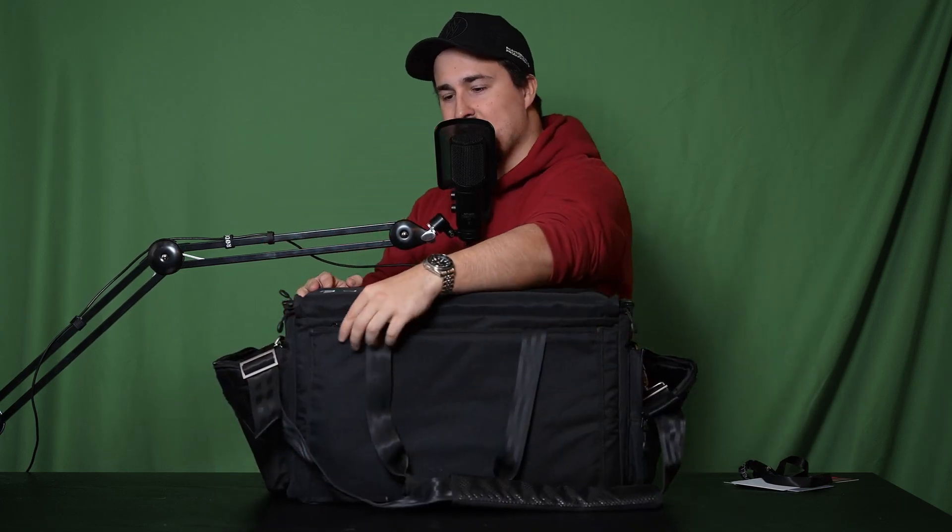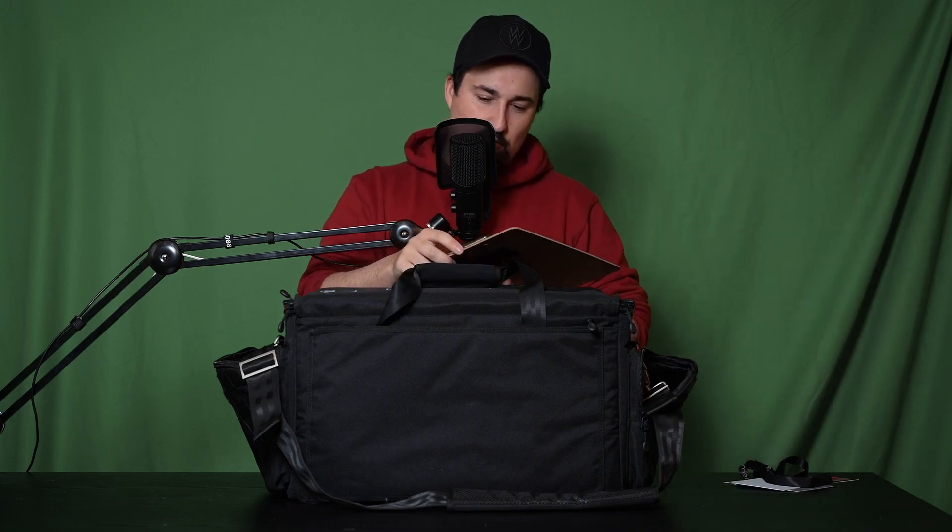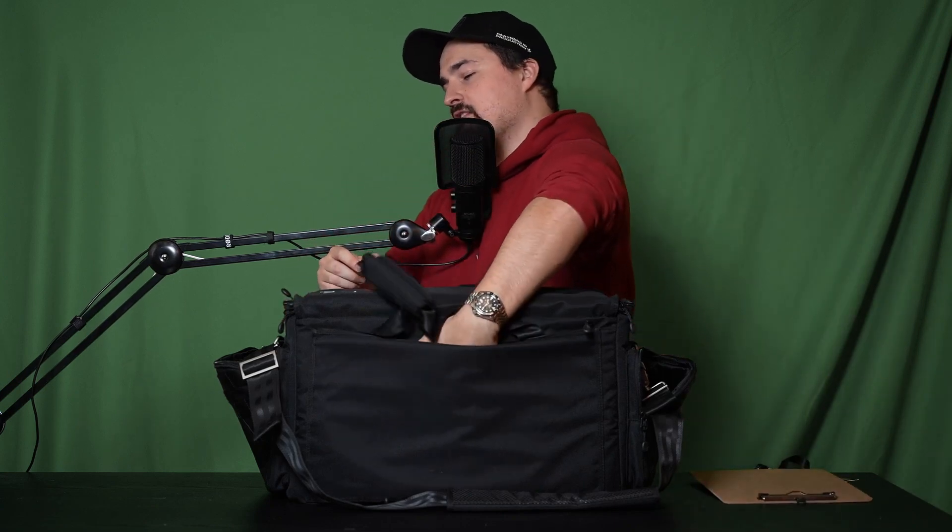Before the inside, let's flip the bag around and show what's in the back. There's a tiny thin slot — Shape advertises it for your slate, but at some point I put a paper holder in there instead. I don't even have my slate in there right now, but usually there's a slate back there.